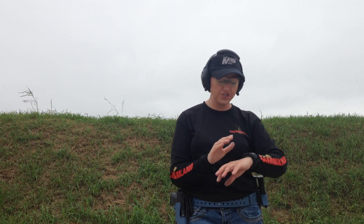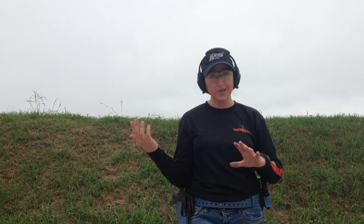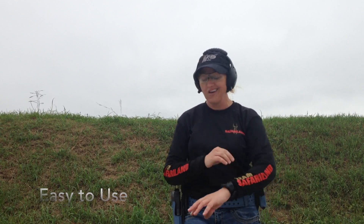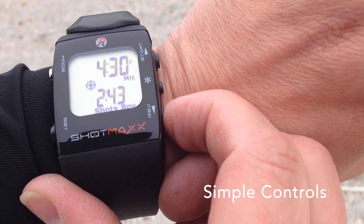The buzzer seems perfectly loud enough on its default setting, although there are lots of options and you can change that as well as set PAR times. For me, this has literally been plug-and-play. The only thing I've done is updated the firmware and charged it, figured out how to turn the timer portion of the watch on, and how to start and review. So far, so good — it's done exactly what I wanted it to do.